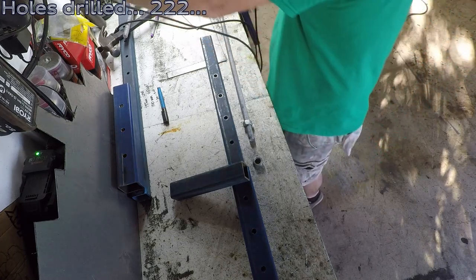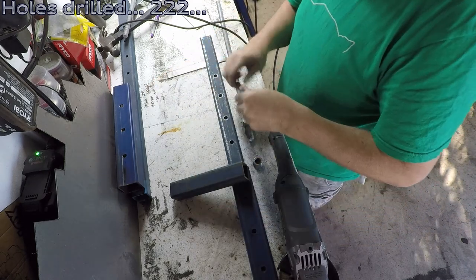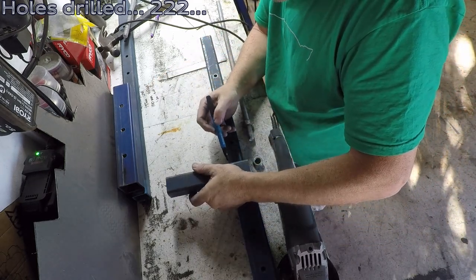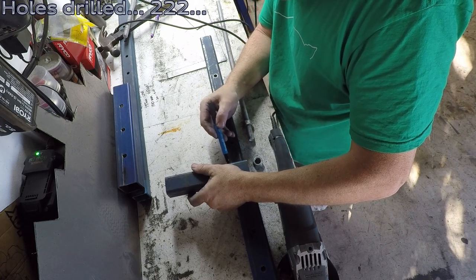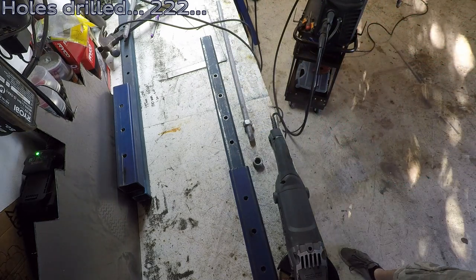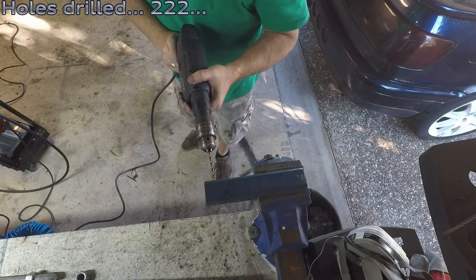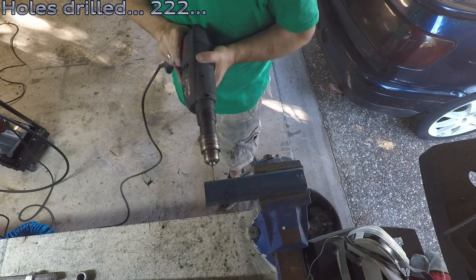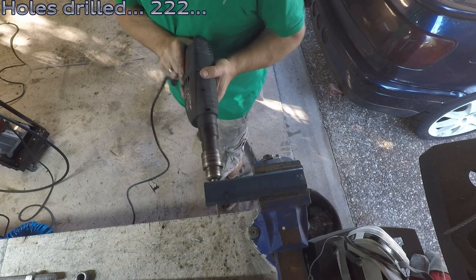That will push the outer box section up and down on the inner section to give us that adjustment. And we're not quite finished with holes — more to go. There's actually four holes that I didn't count here, but if I didn't drill them on camera, they didn't happen, so they're not in the count.